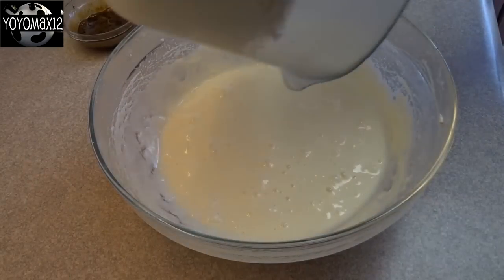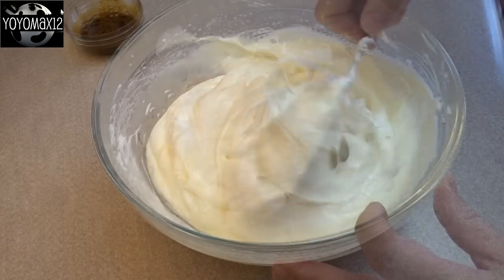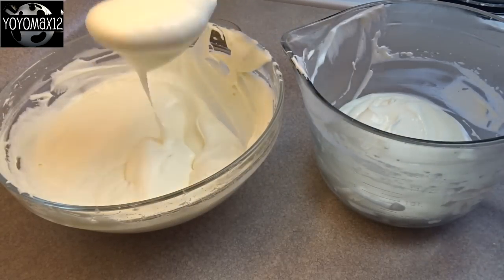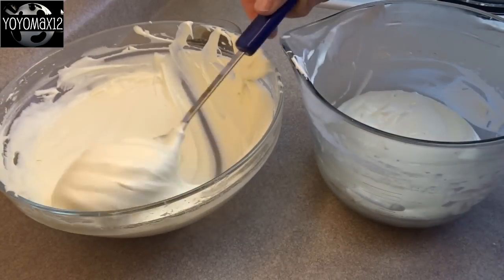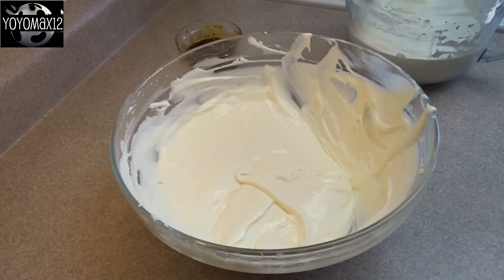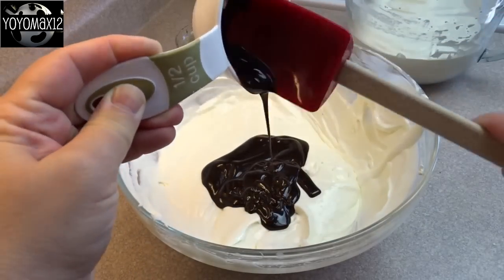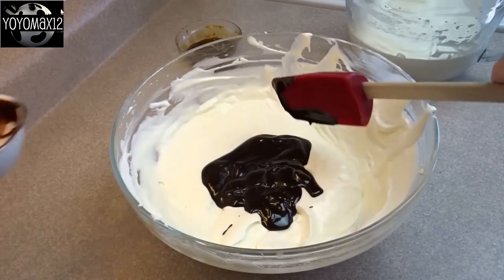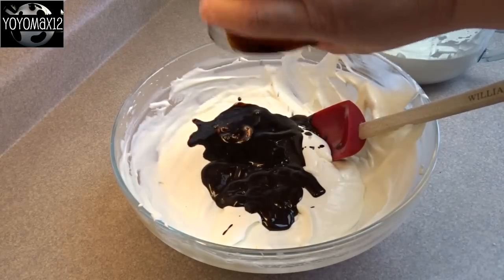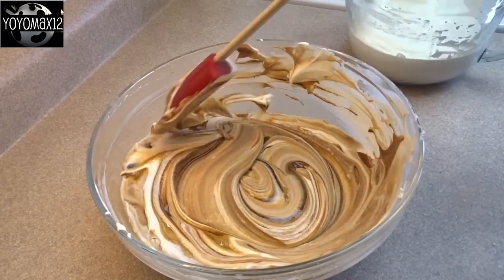Now fold the whipped cream into the condensed milk cream cheese mixture — just fold it gently but thoroughly until it's completely combined. Then take half of that mixture and put it in another bowl; I reused the whipped cream bowl to avoid extra dishes. To one of the bowls add half a cup of chocolate syrup — I just used store-bought chocolate sundae syrup — then add in the coffee and water mixture and gently fold it in until combined.